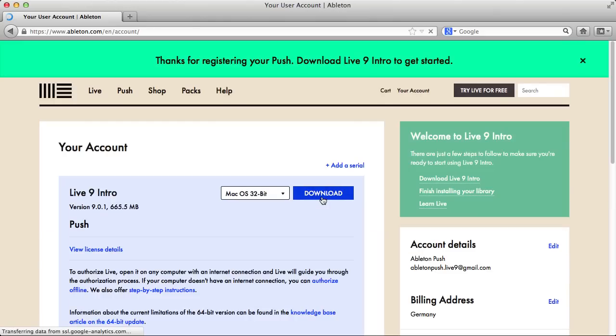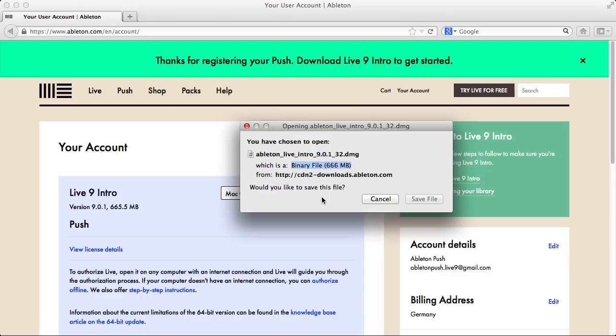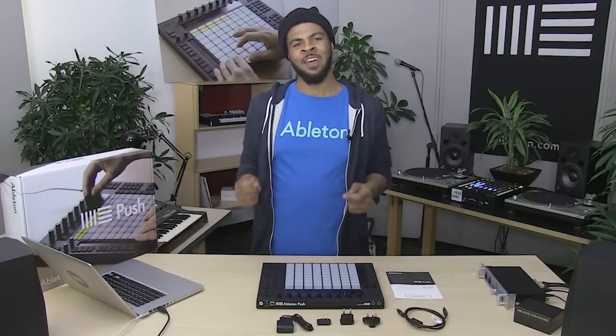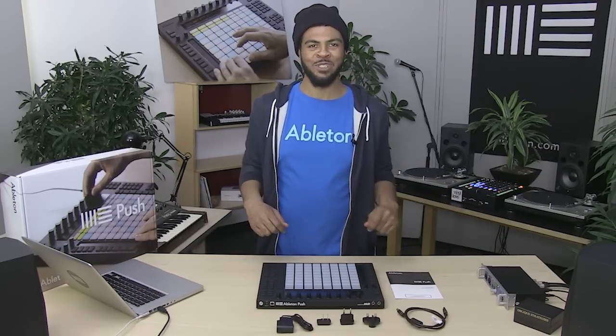After you've registered, you'll be guided through downloading the latest version of Ableton Live 9. Even if you already have a version of Live 9 installed, please make sure that you have the latest update before connecting Push. After you've finished installing the latest version of Live 9, you're now ready to connect Push.